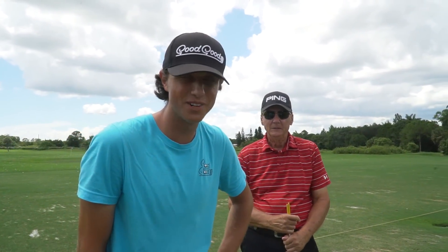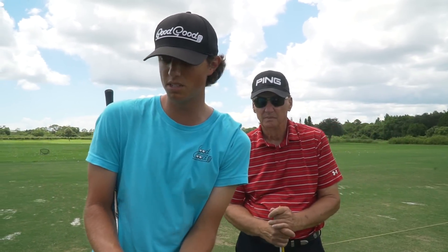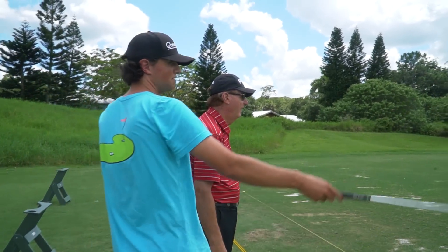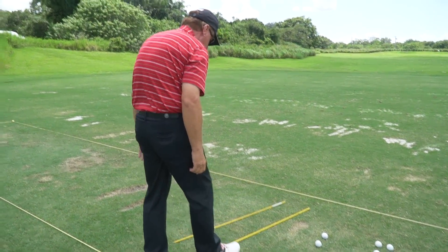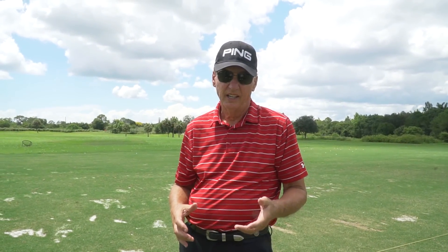Today we are out here in Florida at the Florida Club. I still want you to take a look at my swing and let me know if you see anything we could work on. I'm always trying to hit my wedges a little bit lower, so we're going to start out with wedges and then work our way up. We'll check alignment — my dad always gets those alignment sticks out. He loves those alignment sticks.